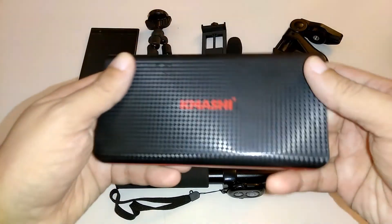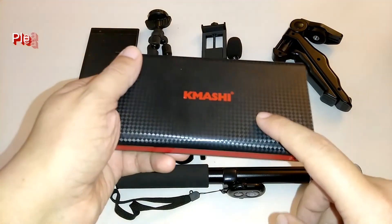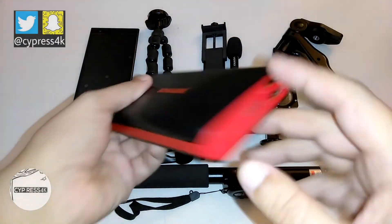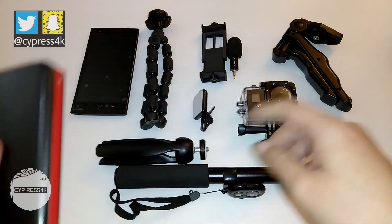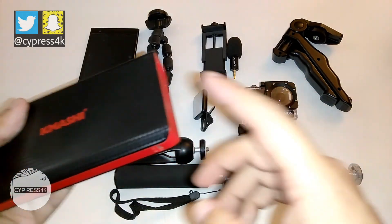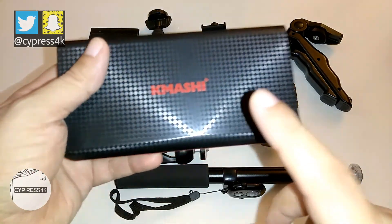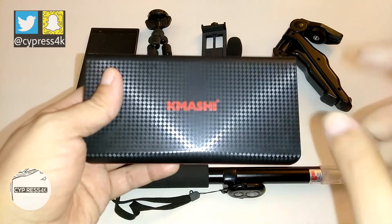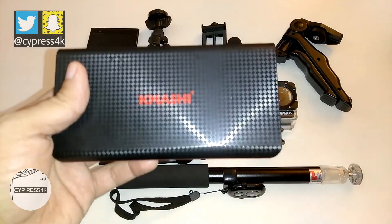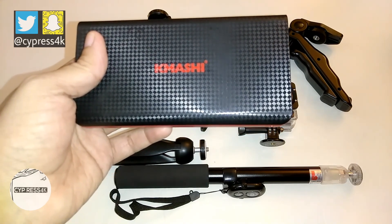I forgot to mention that I'm going to add this Kamashi power bank to my vlog kit setup. This is a Kamashi 15,000 milliamp power bank. It has two USB ports so I can charge my cell phone, my LED light, or my action camera via micro USB, powering up all my devices just in case they run out while I'm out in the field. This is a nice little portable power bank that will be added to my lightweight vlog kit. I'd like to thank you for watching — rate, comment, and subscribe. Definitely subscribe for future videos. This is Cypress 4K, and I'm out.